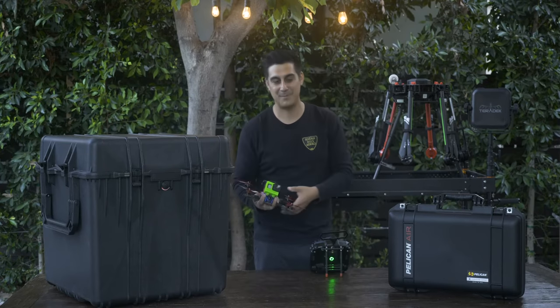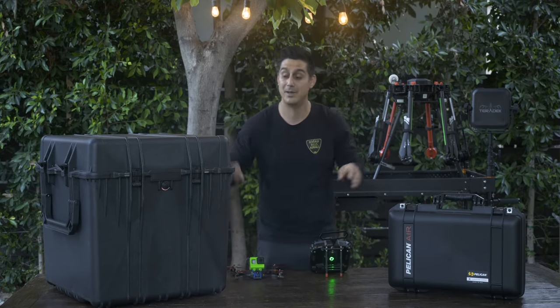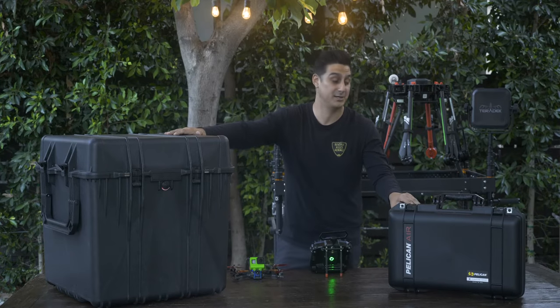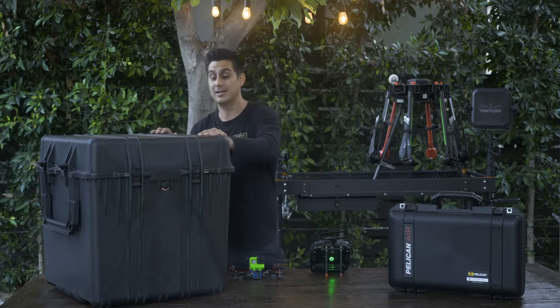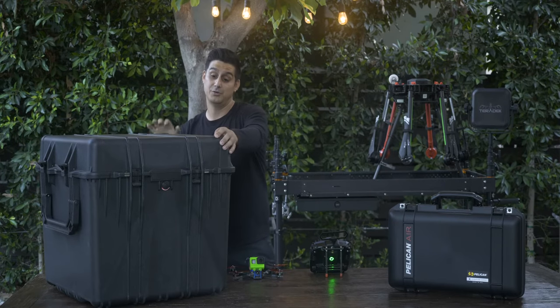Hi, I'm Michael Esquiro, head pilot of Beverly Hills Aerials, and we're here with the Pelican Flightline M600 series new cases — both the travel battery air case and the Flightline travel case for the M600 drone itself.